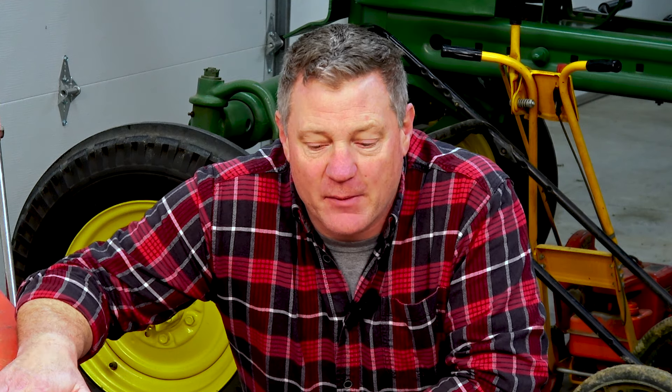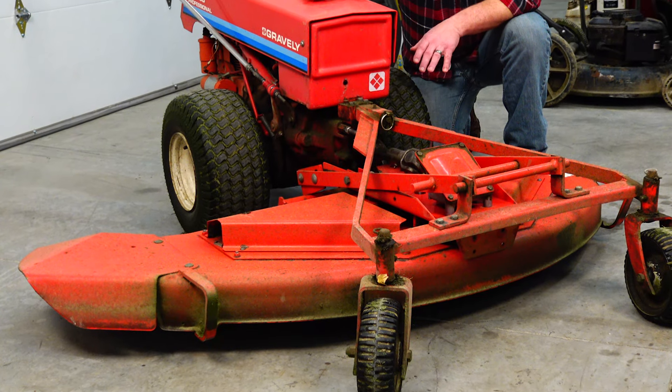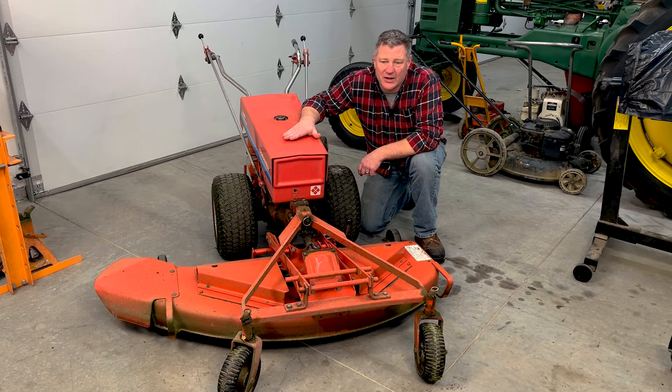It's winter, and for me that means preparation for springtime. I brought in my 1986 Gravely 5665 with its 50-inch mower deck on the front — a big workhorse on my property. I haven't done any maintenance on the mower deck to get it ready for springtime. I like to do it this time of year because if you let cut grass sit in the bottom of the deck, it can start to rot through. I want to get it cleaned out, the blade sharpened, the deck greased, and have it ready to go.